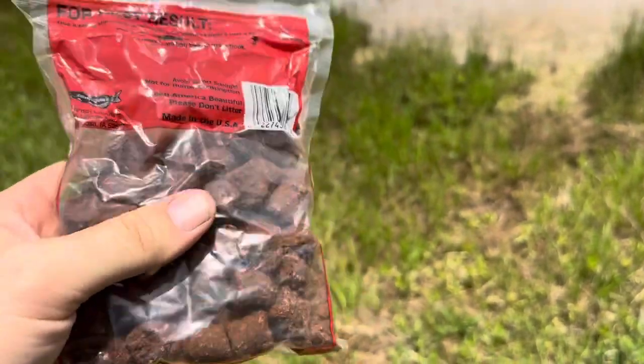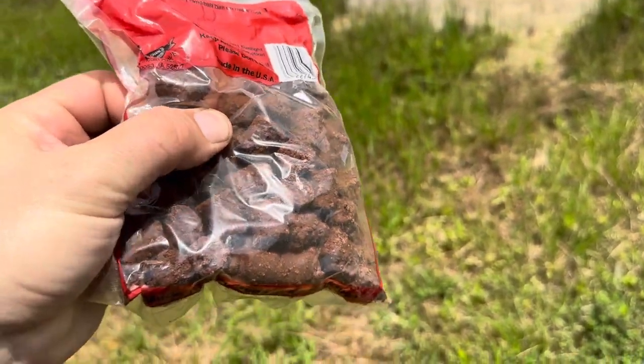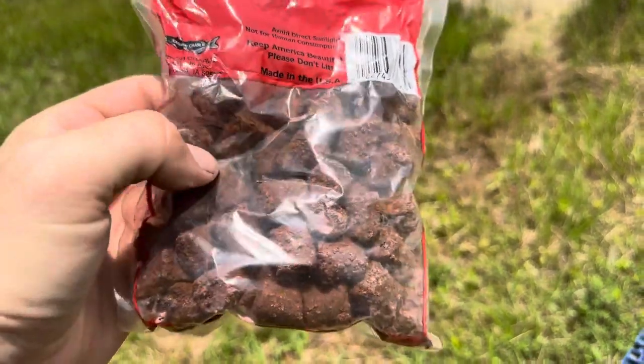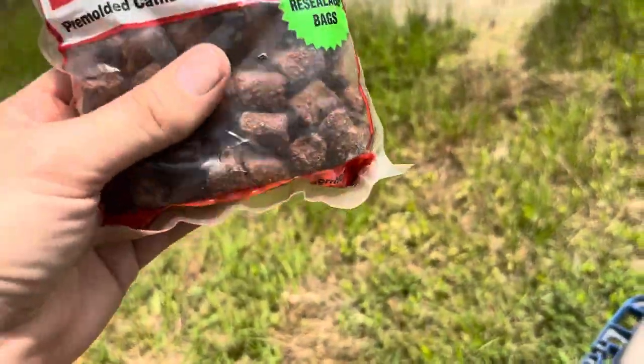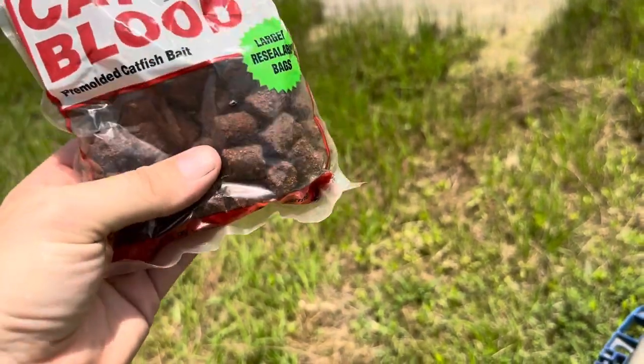One thing to keep in mind is I've had this one for about 6 months, and they are starting to get hard. You can see I'm kind of squeezing it here and it's not really bending at all. That is just with age, so that's just a part of life with this sort of thing. It is important to note that it's not going to have a forever shelf life.